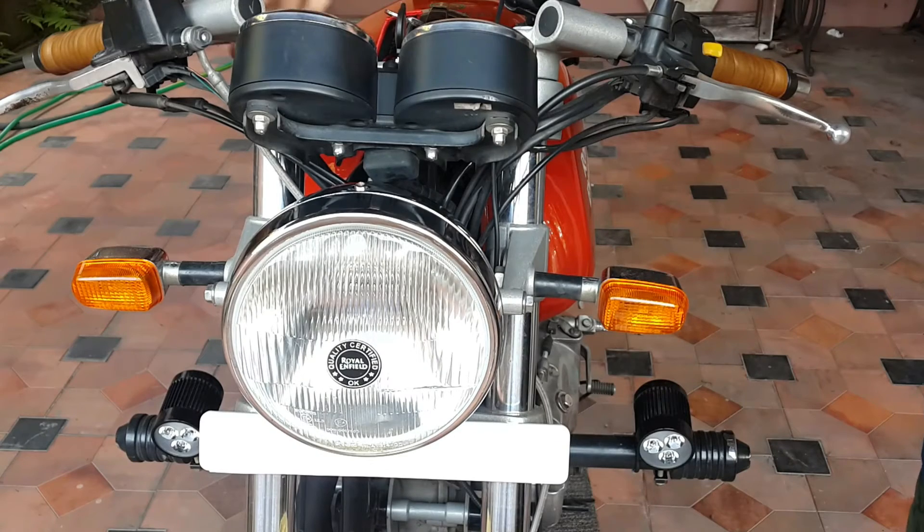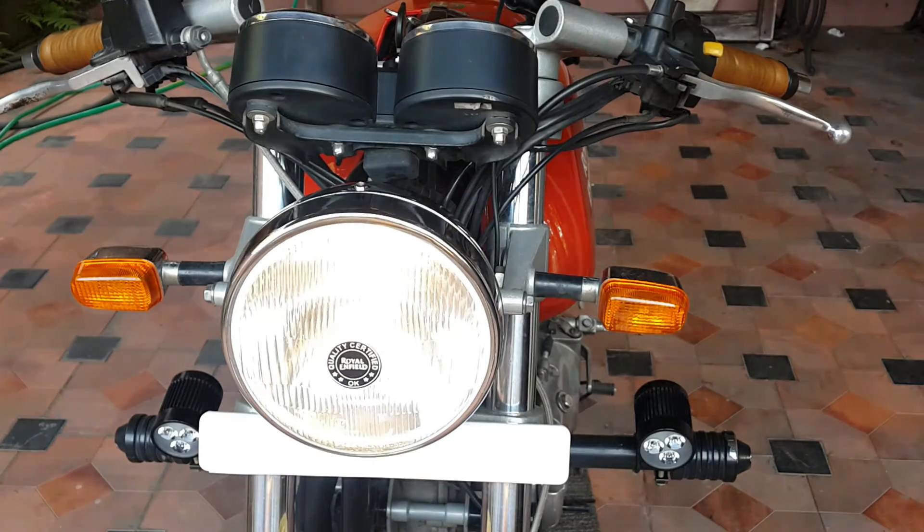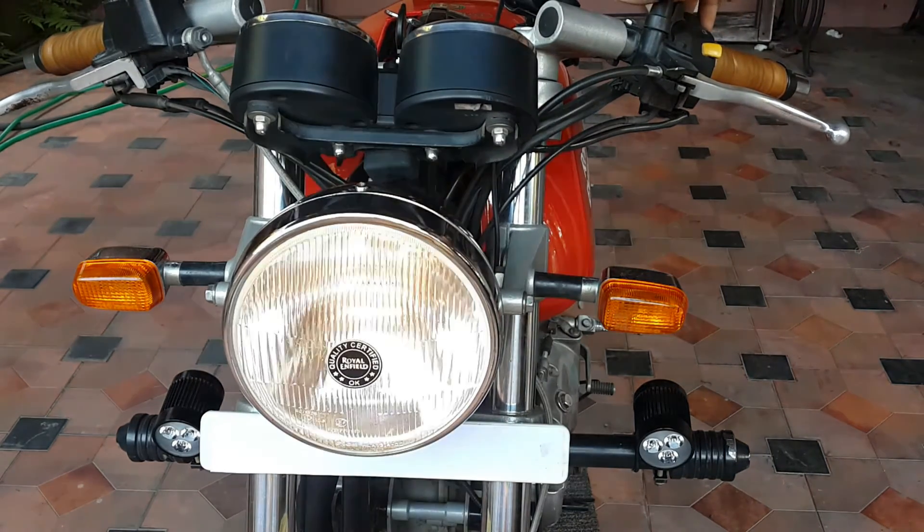Before you tighten everything up, just check that everything is working. Switch your engine on and check the lights — low beam, high beam, the parking lights. Once everything is working, you can finish up the job.